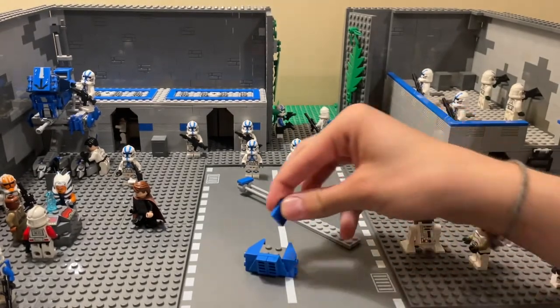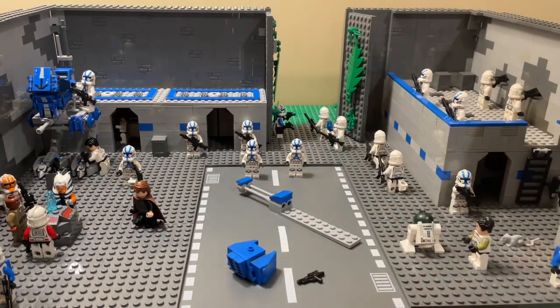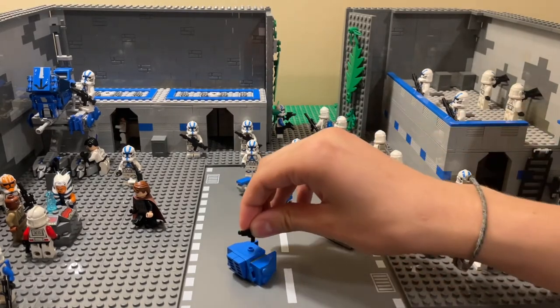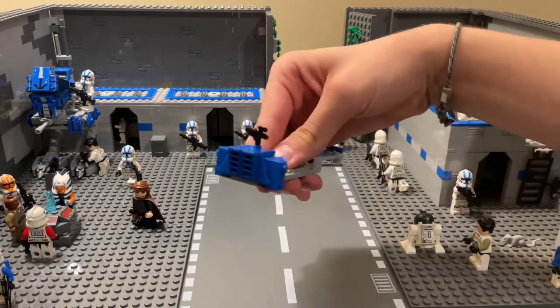Now take this piece and put it on top where the gray is — this is where the gun will be mounted. Just stick the gun on top and attach it to the back of the speeder.